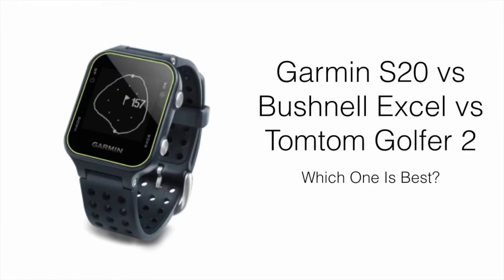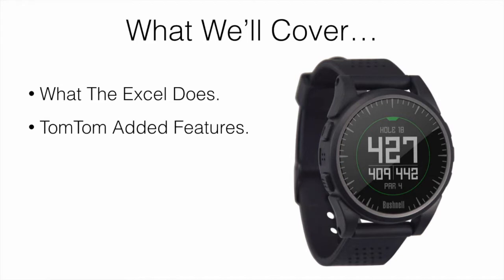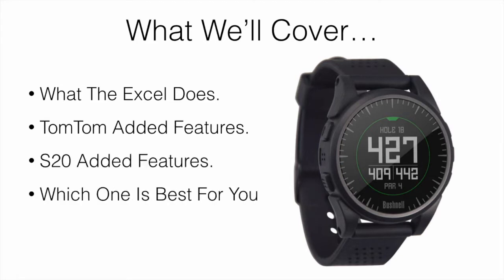In this video, I'm going to be comparing the Garmin Approach S20 watch to the Bushnell XL and also to the TomTom Golfer 2, and talking about which one is best and worth picking up. What we'll be covering are what the XL does, the TomTom added features, and then the S20 added features, which one is going to be best for you, and also the best place to pick them up.